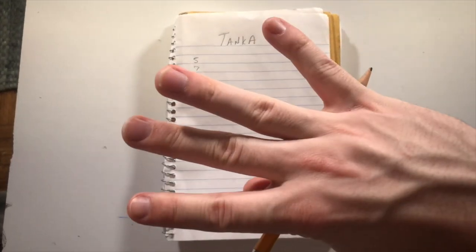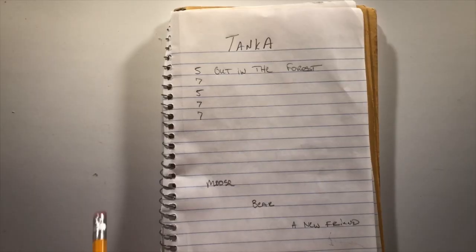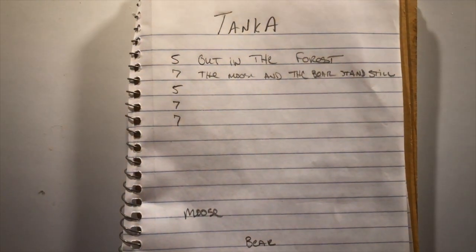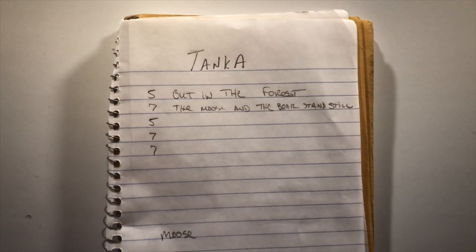Back to our tanka. Let's see — the first line. 'A moose and a bear.' No, too simple. 'Two forest friends.' Nope. 'A tree falls.' No. 'Out in the forest.' Okay, out in the forest. So I've got my first two lines: 'Out in the forest, the moose and the bear stand still.'